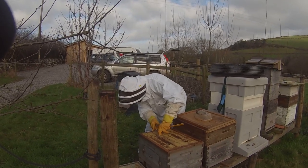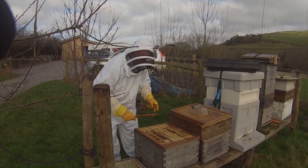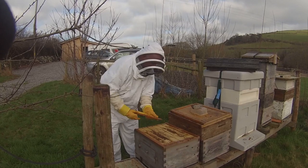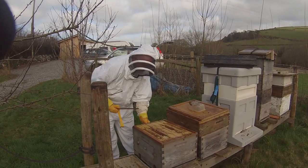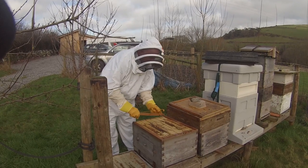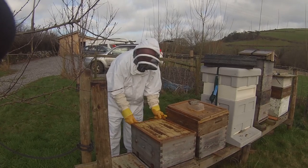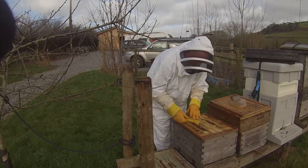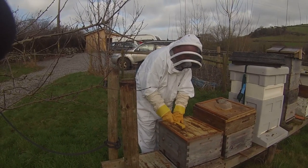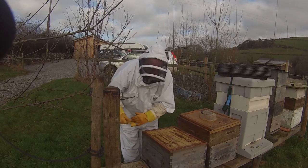I've just noticed that one of the little plastic plugs is missing, which is another example of my clumsiness, as people have been at pains to point out from the feedback on the last video. There's also a certain amount of wax buildup on the top of these frames, but I don't think that's going to be a problem.